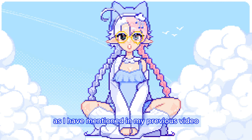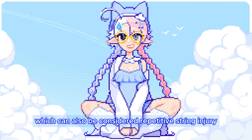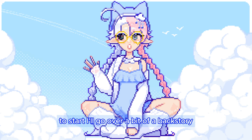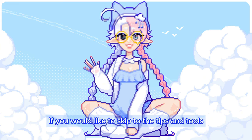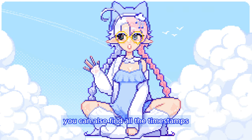As I have mentioned in my previous video, I have tendinitis in my drawing forearm, which can also be considered repetitive strain injury because of how it manifested. To start, I'll go over a bit of a backstory on my experience with wrist injury. If you would like to skip to the tips and tools, here's a timestamp for that. You can also find all the timestamps in the description of the video.